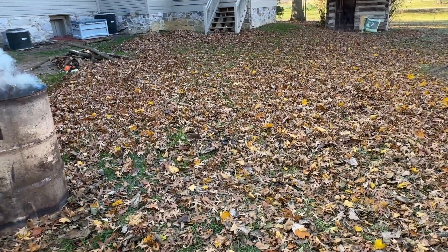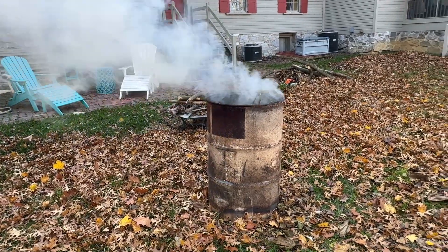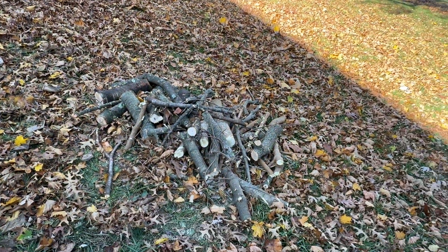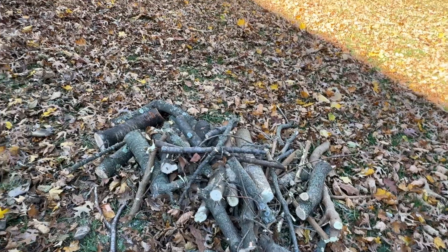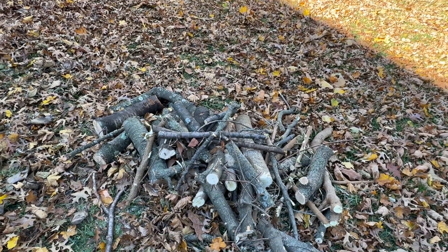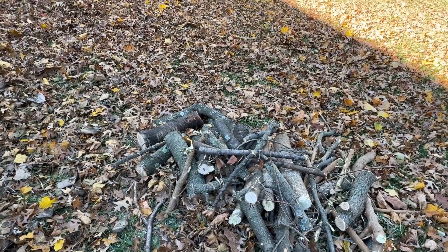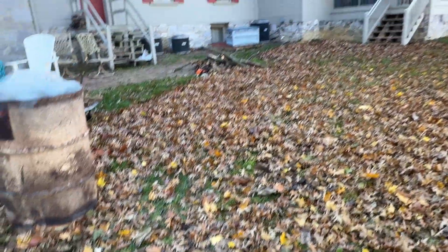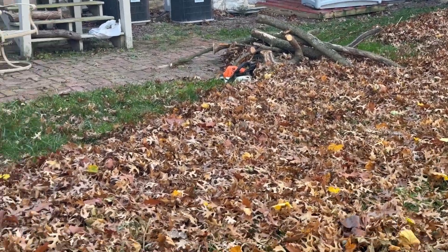Wrapping up, you can see we are down to just a little bit of smoke left here. A small pile of wood that my son can burn in his small chiminea. And that's it. So I have a pile of wood up there that was from another situation that I'm going to get taken care of.